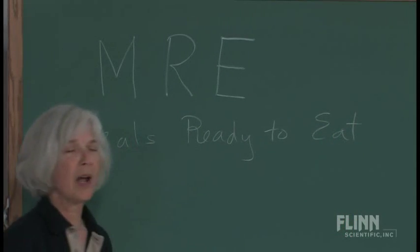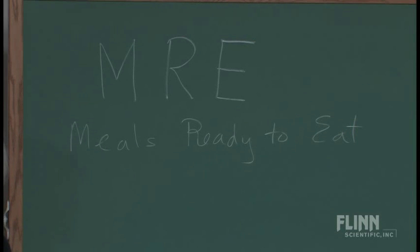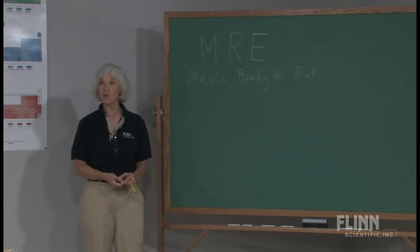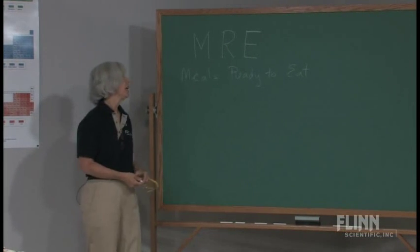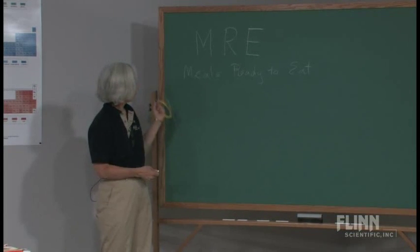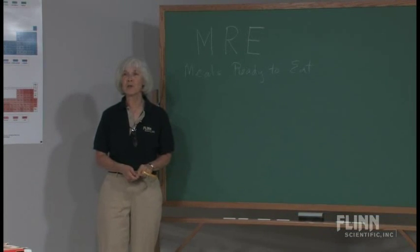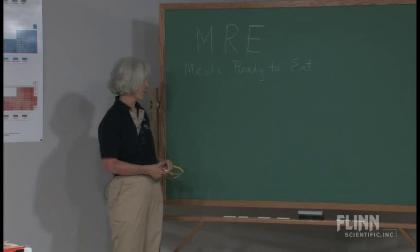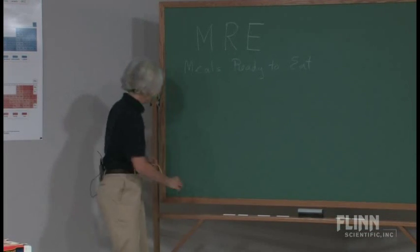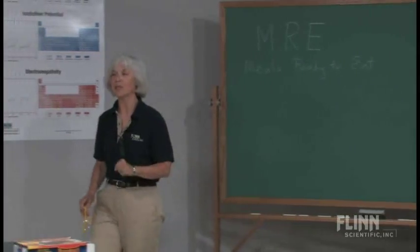These are rations that have been around in the armed services since about 1981, but they really gained a lot of prominence during Operation Desert Storm. They've evolved over the years. Sometimes they're affectionately referred to as meals rejected by everyone, but they've really tried to improve them. I've got a meal ready to eat that I'd like to show you the components.